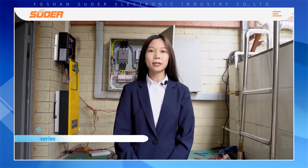Hello friends, welcome to visit our Cartoon Fair online show. I am Kay from Sewer Factory. Today I would like to recommend our new product, the VMS series.